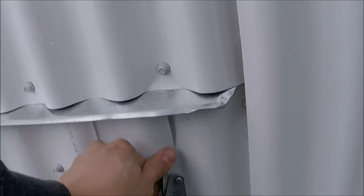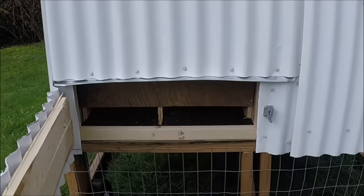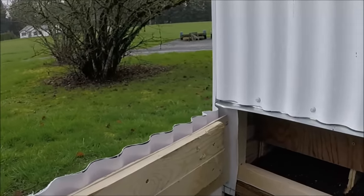Around the back side of the coop here there's this cool little feature of the egg door. You can open it up and get your eggs right there. They roll down because of the floor being slanted, and you can just grab your eggs from the back.